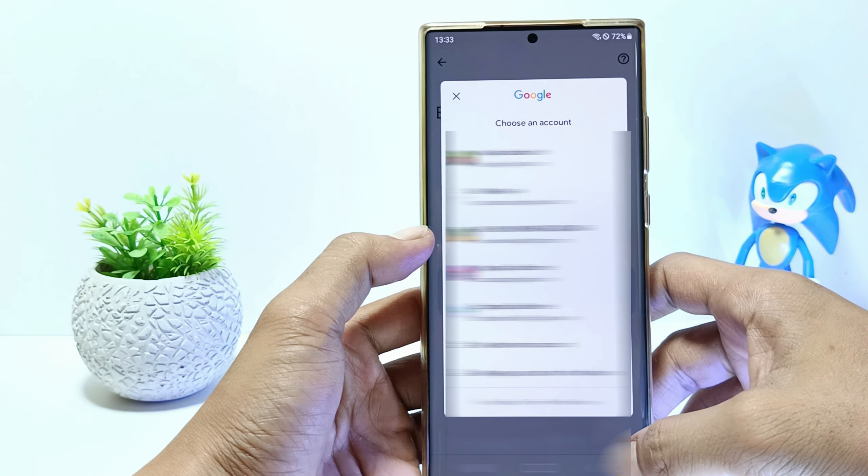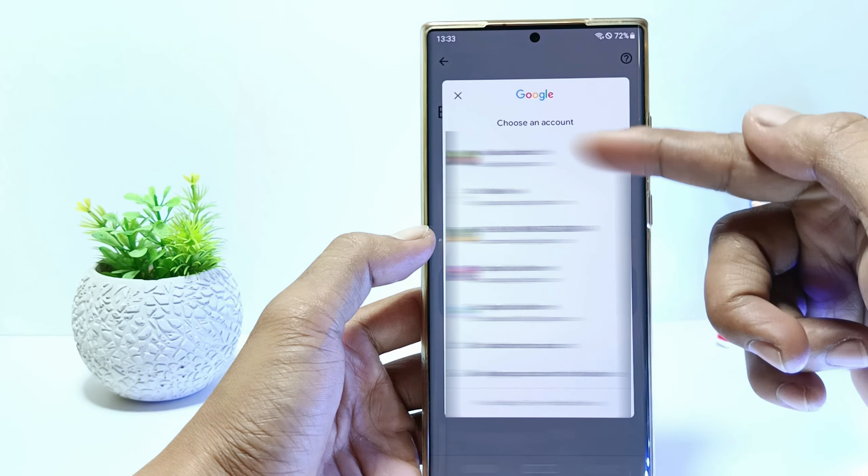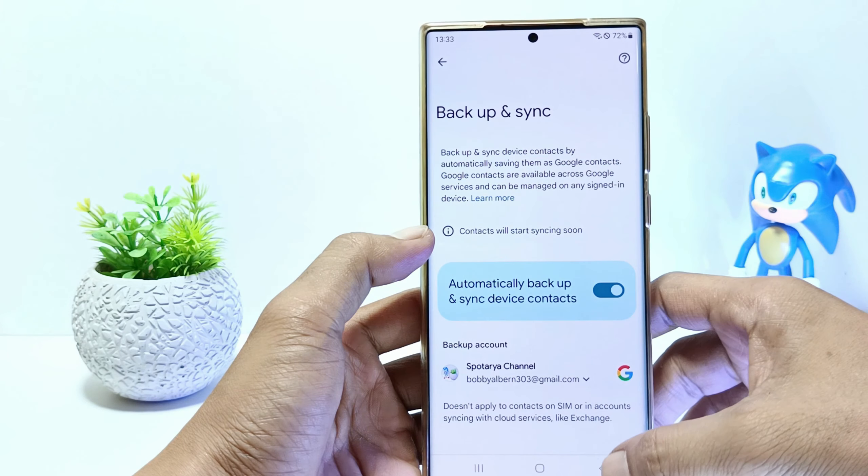Hello everyone. In this tutorial, I'll show you how to sync contacts to a Google account on Samsung Galaxy S23 series. This method can be applied to Samsung S23, S23 Plus, and S23 Ultra.